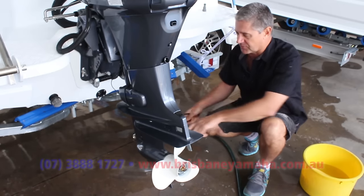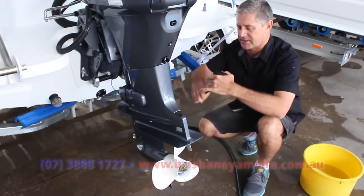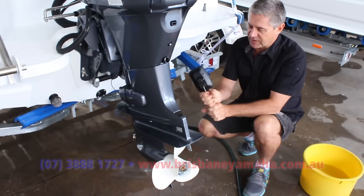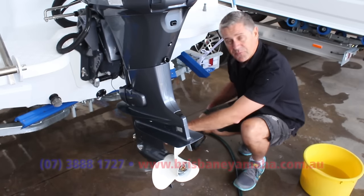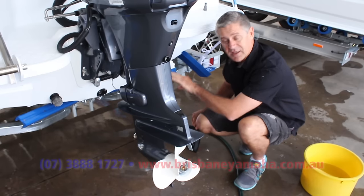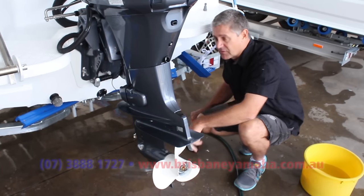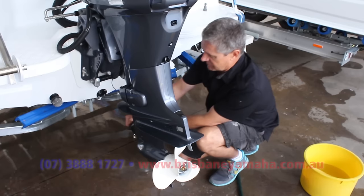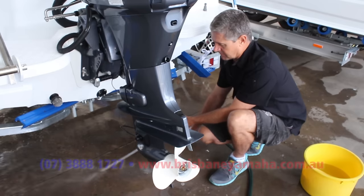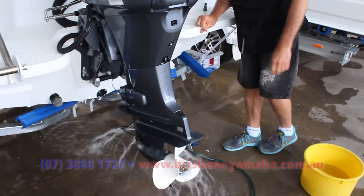Depending on what size motor you've got depends on the intake size. Smaller motors like this you might run it one way; bigger motors with the bigger vent, just spin it around. I like to squeeze these in so the metal's nice and tight, and before you even slip it over the vent, check that intake to make sure there's no shell grit or bits of weed you might have picked up while travelling about. If you block that intake, the water is not going to go through the system to cool it. Just put your earmuffs on, start the motor, and let it run for a while.